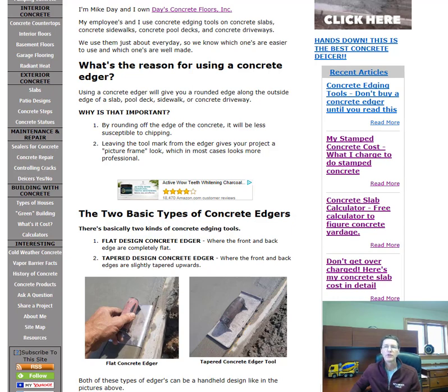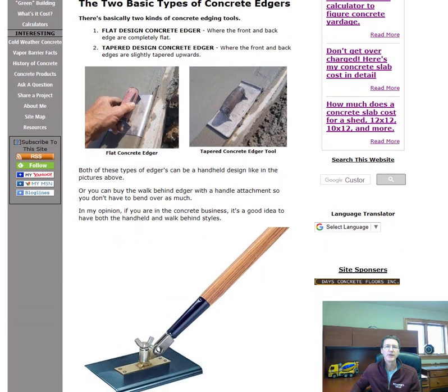There are two basic types of edgers. The first is a flat-designed concrete edger — it's flat across the face. The second is a tapered concrete edger where the edges taper up a little bit. Both of these edgers can be in a handheld design or in a walk-behind design. In my opinion, it's a good idea to have both — the walk-behind will reach places the handheld can't, and you don't have to bend over to use it.